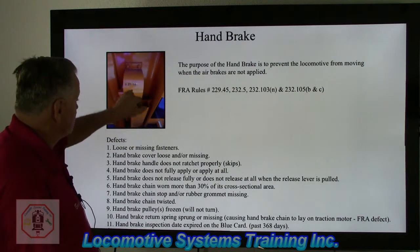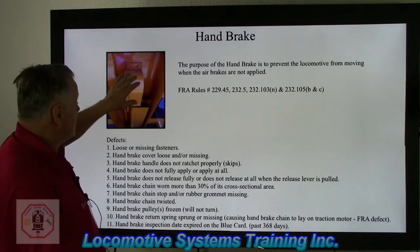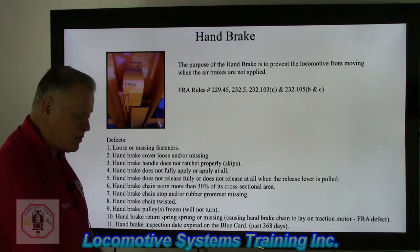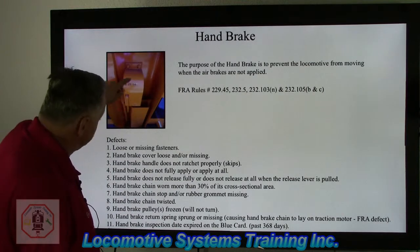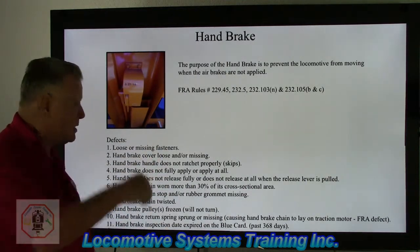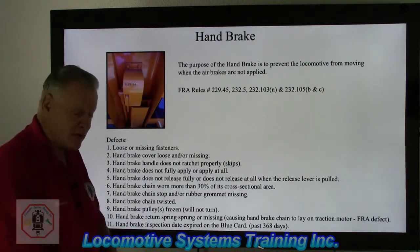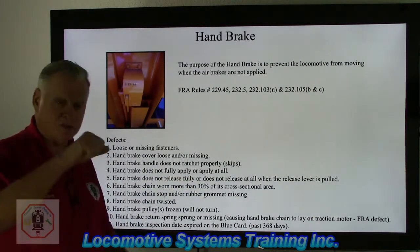No loose or missing fasteners are permitted. The cover bolts quite often come loose — that becomes a federal defect. A handbrake cover that is loose or missing is also a federal defect. If the handbrake handle does not ratchet properly or skips, that's a defect — you should hear a clear ratcheting effect as the lever is moved and the chain is drawn up. If the handbrake will not fully apply or does not apply at all while moving the handle, that is a federal defect.